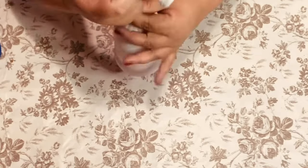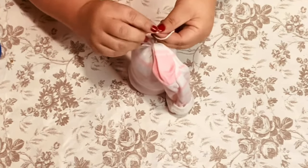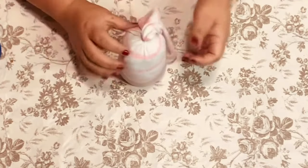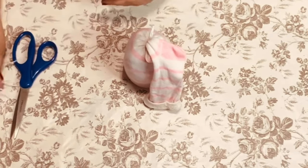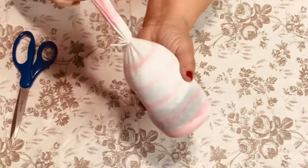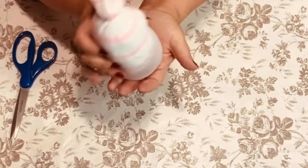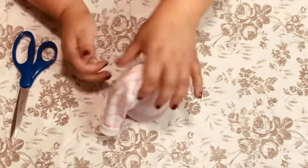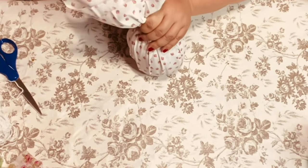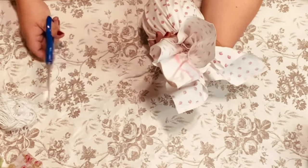I've got a piece of yarn string from Dollar Tree and all I'm going to do is wrap it twice around the top, tie it in a knot, then pull down and stretch, and tie it really tight — I double knot it. If you don't want to use yarn you can also use those little tiny rubber bands, but I like to use string because it's going to stay longer and not age as much as a rubber band will.